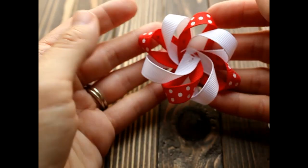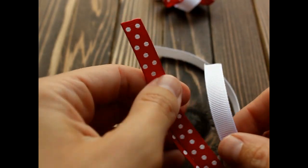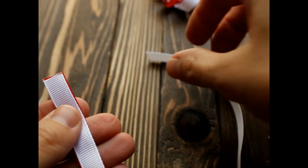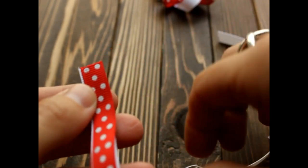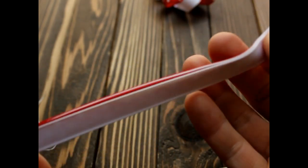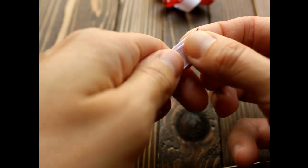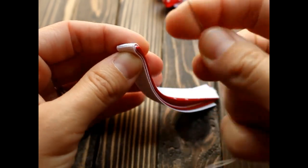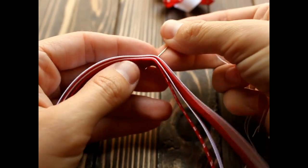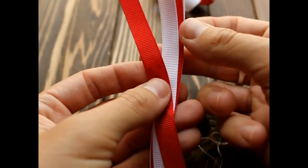Now this one is done — we're going to put this one to the side. We're going to take our 7 inch pieces, line them up, and fold them in half. Then I'm going to get my needle and thread, stick it through the center — make sure it's the center — not all the way through like before, and fan it out.